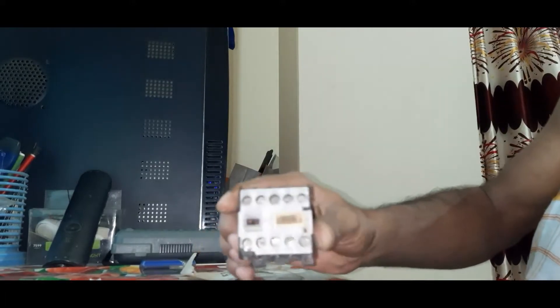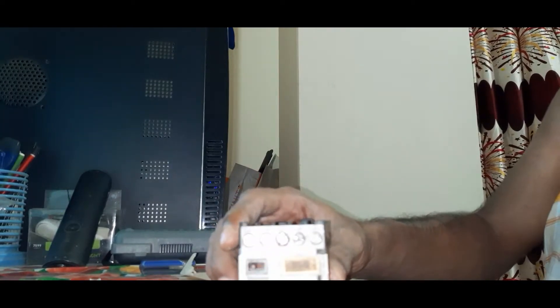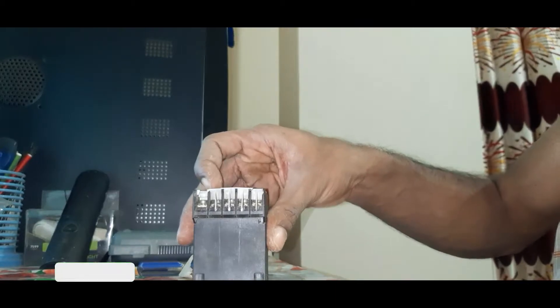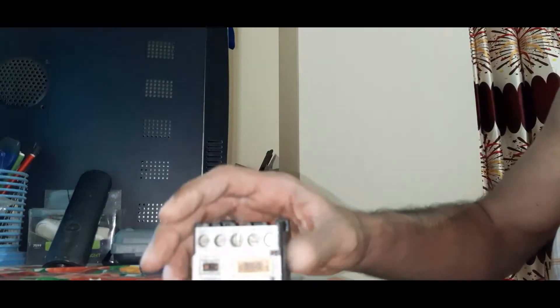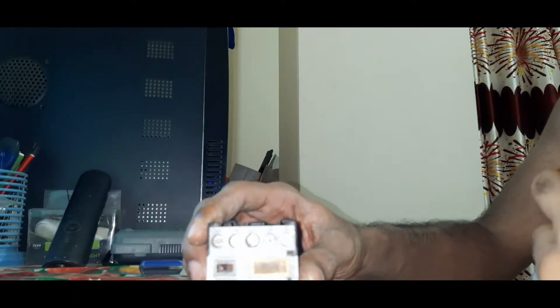Hello everyone, this is TechEverythings. Today we have learned how to repair a DC magnetic conductor. We have already learned how to repair an AC magnetic conductor, and now we will learn DC magnetic conductor repair. The DC magnetic conductor may take a little longer to repair because AC and DC are completely different. Many people may not know how to repair a DC magnetic conductor — it may be difficult.